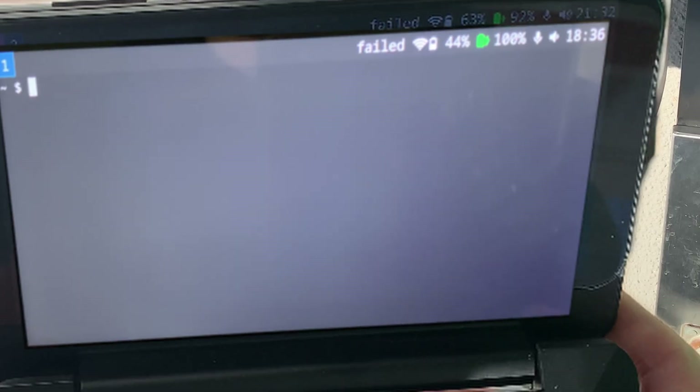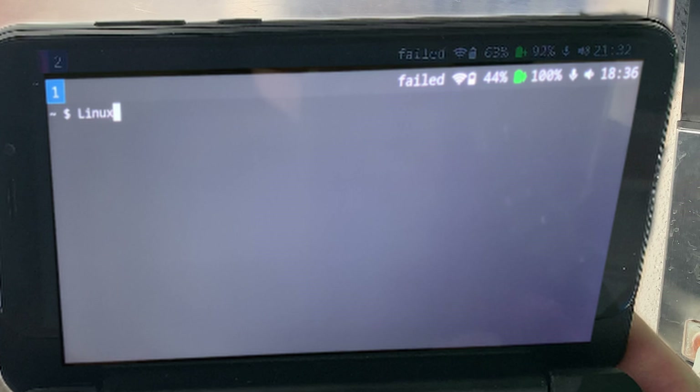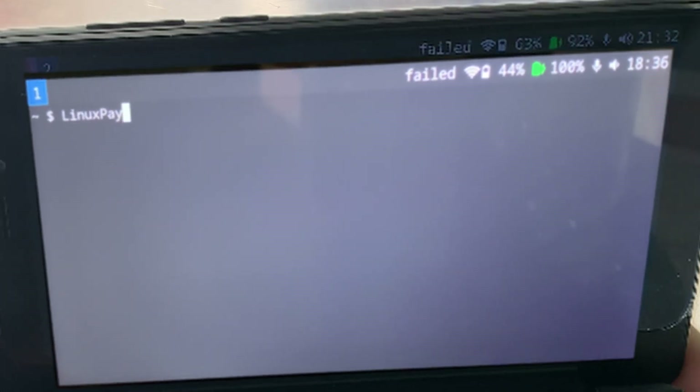Okay, I can do this. Okay, Linux Pay. Yeah, I got it, okay, here we go.